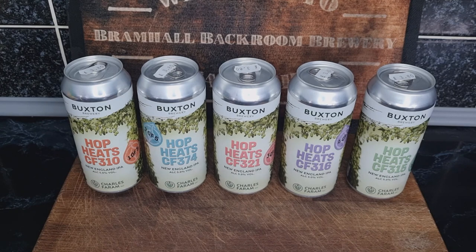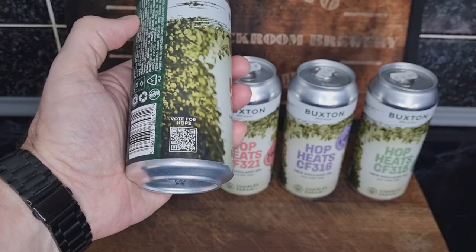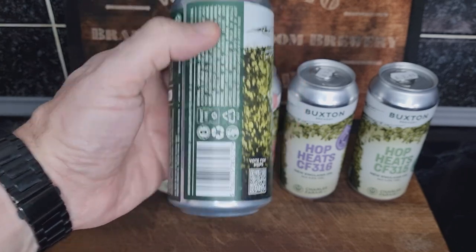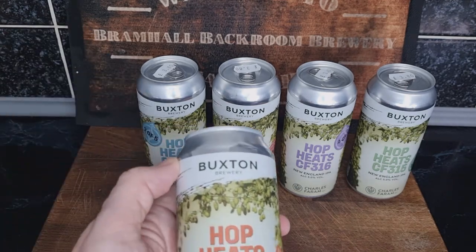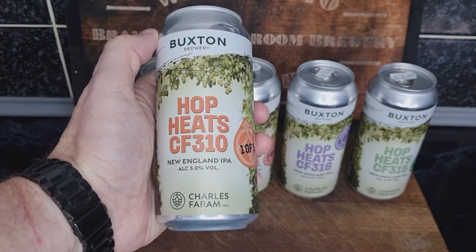It's about voting for the best tasting hop — your personal choice. You taste all five, then there's a QR code on the back of the can and you vote for the hops. You could vote for two of your favorites, but really only one hop can win. They're all the same beer — a New England IPA.